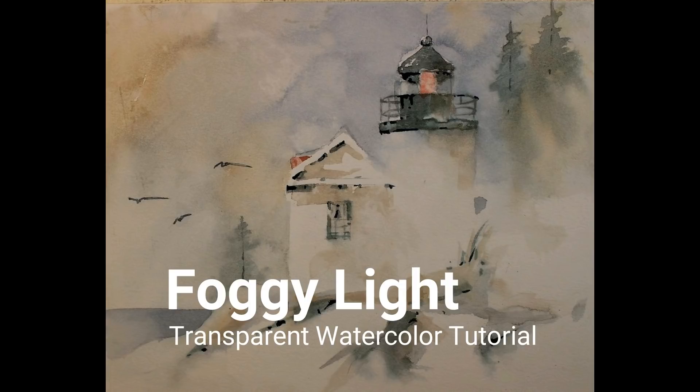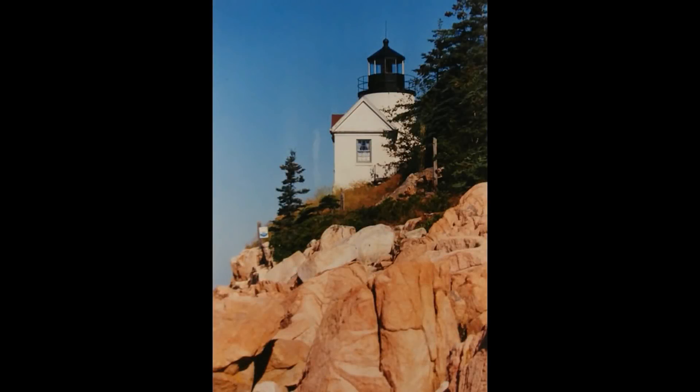Welcome to my transparent watercolor tutorial, Foggy Light. This is a reference for my painting — it's a lighthouse up in Maine that I've painted a number of times, probably too many times, but I enjoy painting it and I thought it would be a good subject for this tutorial. This is actually a portrait photo, but my composition is horizontal. Rather than painting it with the colors in the photograph, I'm using it for reference for my sketch, and then I'm going to paint it as a foggy lighthouse scene.